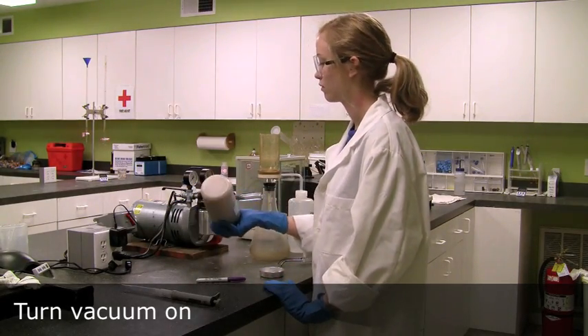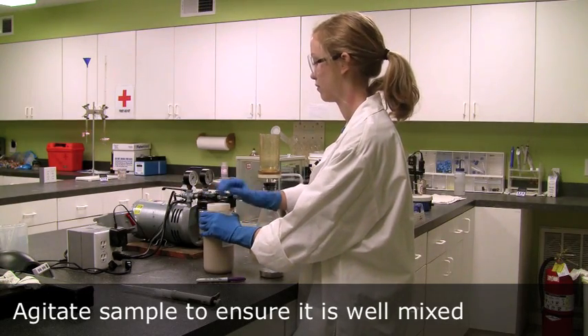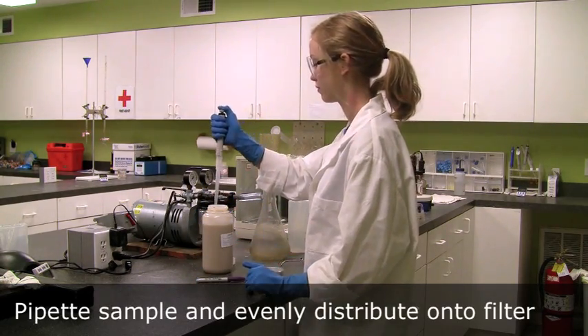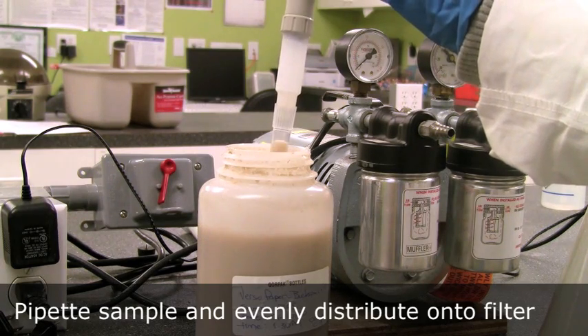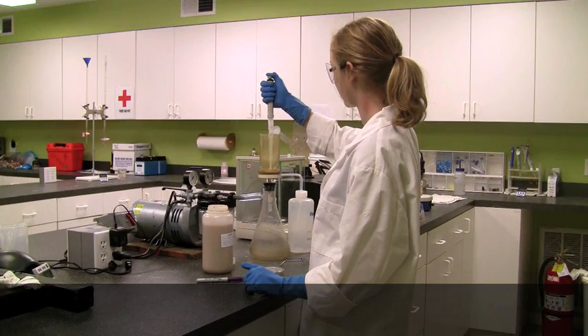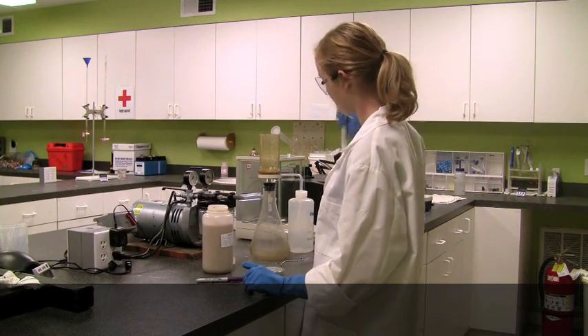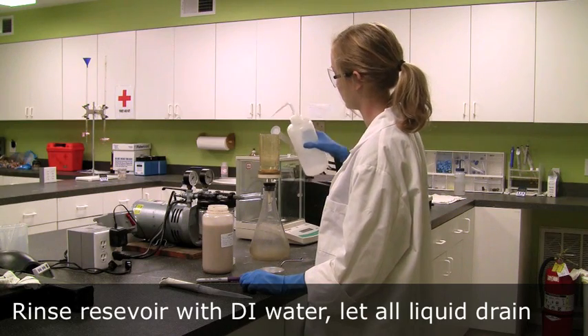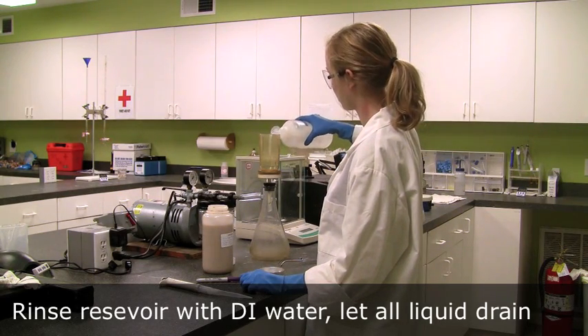Turn the vacuum on, agitate the sample, and remove the desired amount. A pipette, a syringe, or a graduated cylinder can be used. Distribute the sample evenly on the filter. Then rinse the reservoir with DI water to ensure that all the sample is filtered.